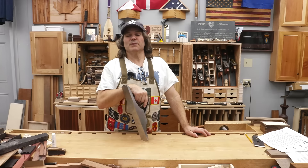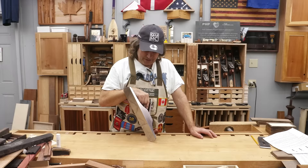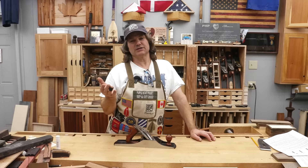Hi, I'm Rob Cosman. Welcome to my shop. A lot of folks really get worked up over what we call plane slop or backlash. I'm going to explain where it comes from and a few ideas on how you can at least alleviate it a bit. Stay with me.